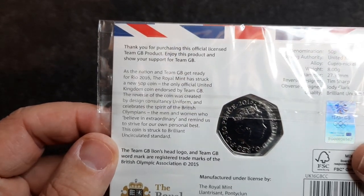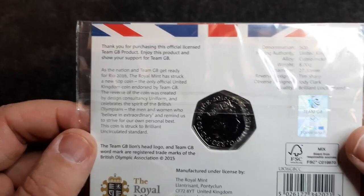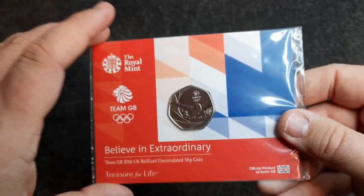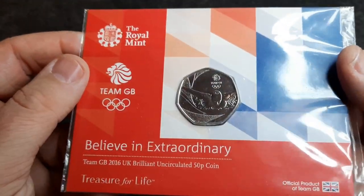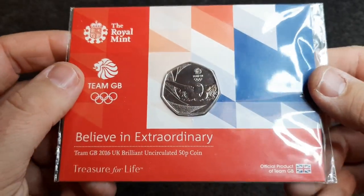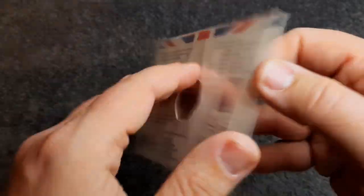As a nation and Team GB got ready for Rio 2016, the Royal Mint struck a new 50p coin — how cool is that! As I say, it's in a really small packet compared to the size of my hand; it's not that big at all, but it's a really nice coin and an absolute bargain. So without further ado let's crack this open and have a look at the little booklet inside.